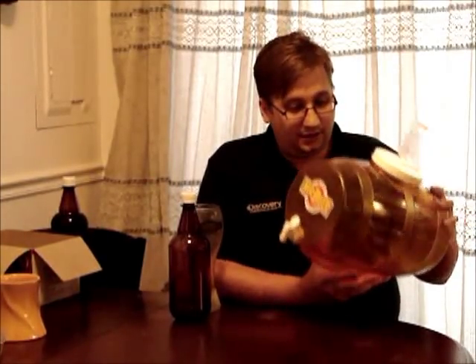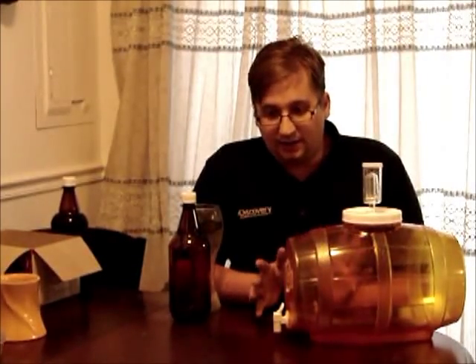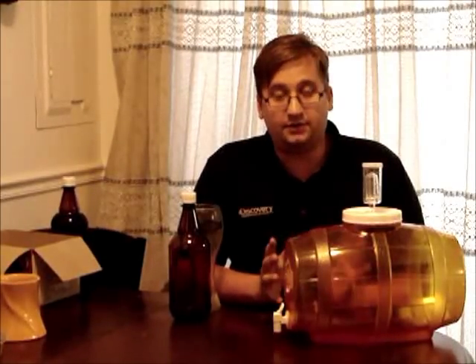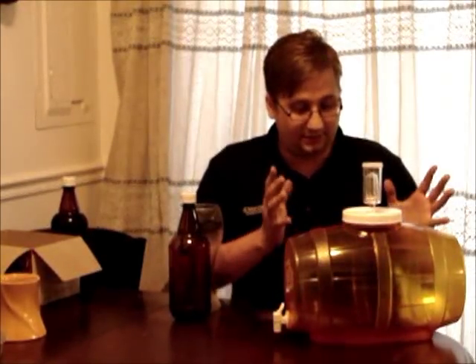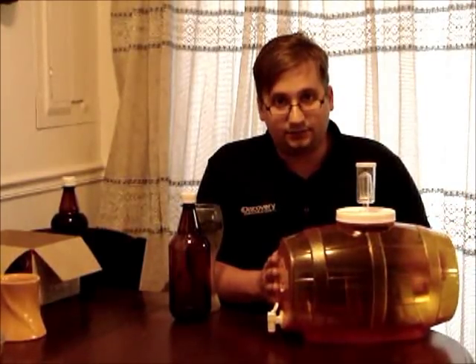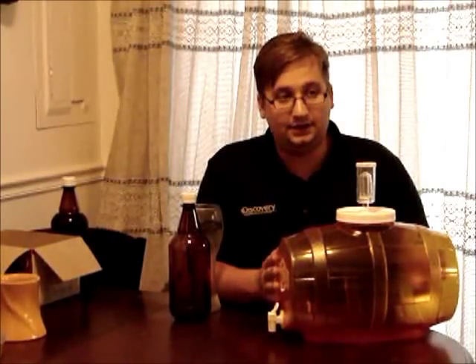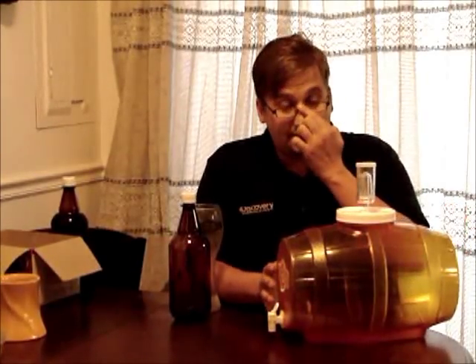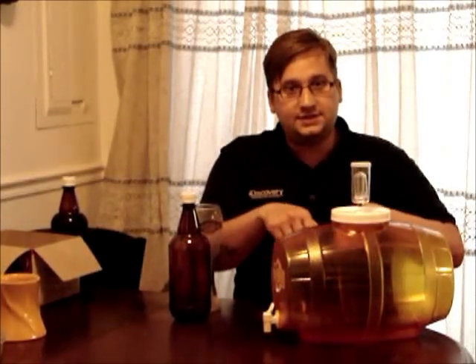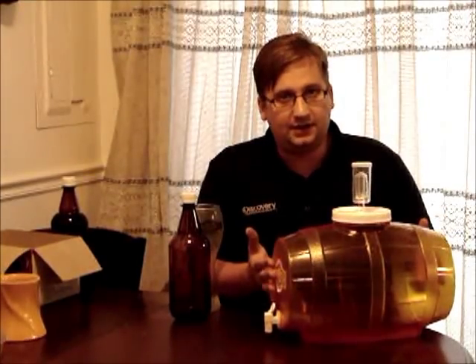I get this thing home, take it apart, read the directions. I'm not completely unfamiliar with brewing — I've read about it a lot, always wanted to do this, and I understand the process fairly well. Step one is sanitation — sanitize your equipment. The videos I'd seen, the Mr. Beer kits usually come with the one-step no-rinse sanitizer solution. This kit didn't have it.